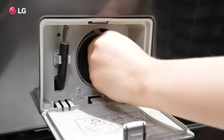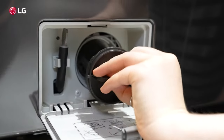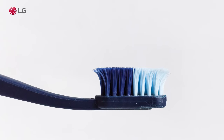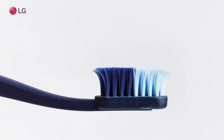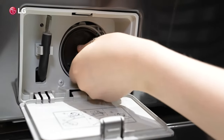Then turn the handle of the drain filter cap to the left and pull it out to remove the filter. Clean the drain pump filter with a small brush such as a toothbrush. Then reinsert the filter and turn the drain filter cap all the way to the right.